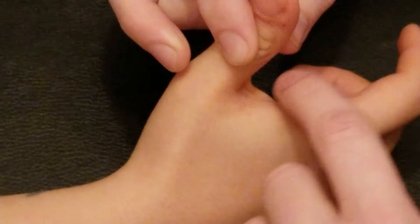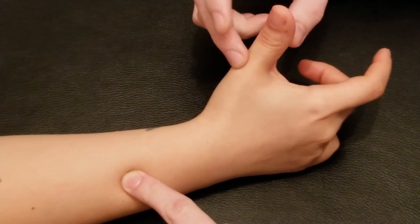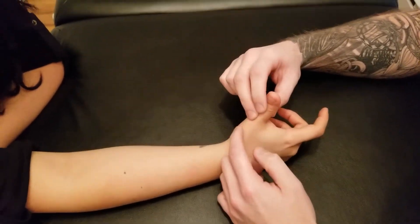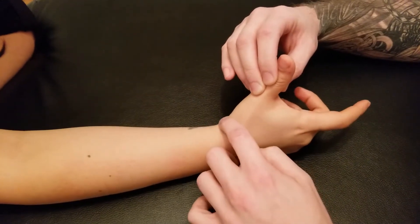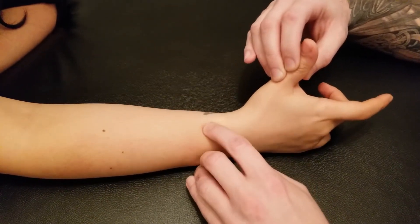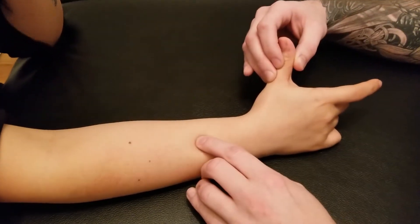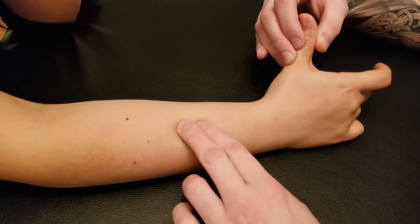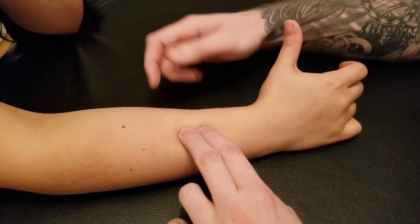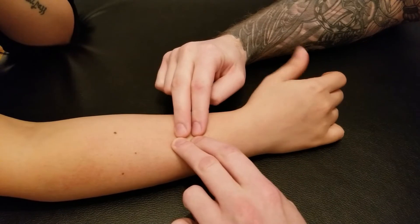The origin of extensor pollicis brevis is on the radius this time instead of the ulna. I'll still follow the same method — getting her to resist and following the tendon. From the base of the proximal phalanx I'll cross-fiber the tendon as it crosses the wrist joint. It's quite easy to cross-fiber because of its synovial sheath, and it goes deep to the abductor and extensor pollicis longus as it originates on the distal posterior surface of the radius and the interosseous membrane. You can see my fingers going up and down.